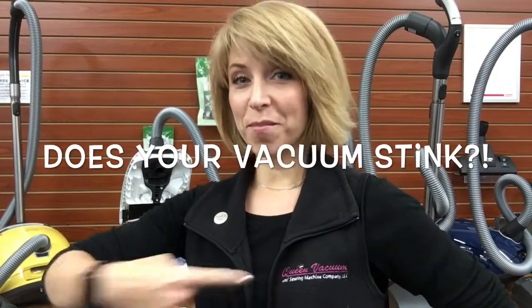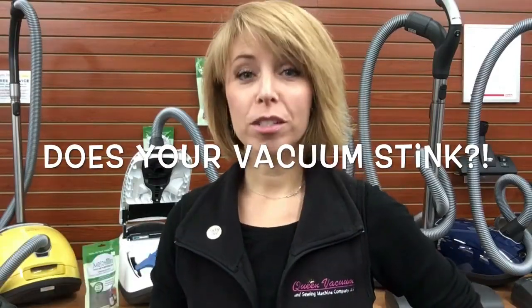Hey guys, this is Rachel from Queen Vacuum. Here's a question for you: does your vacuum stink like dog? If so, you are completely not alone. That is one of the biggest complaints that we get in here, and aside from bringing it in here for us to clean it out, service it, and de-stinkify it — what on earth do you do with that?